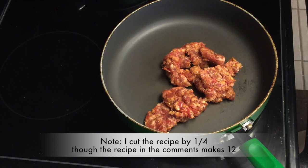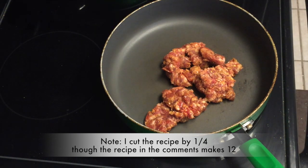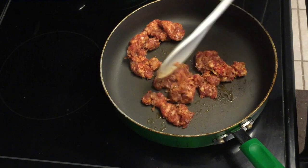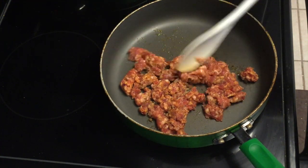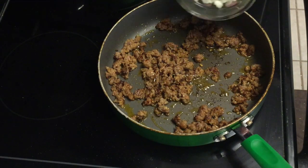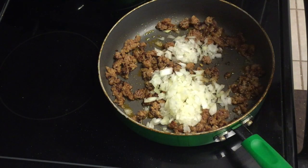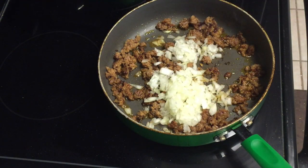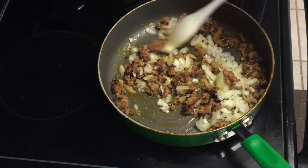The first thing we want to do is add our Italian sausage to a skillet over medium-high heat. Give it a nice browning — make sure there's no pink left in it, and chop it as fine as we possibly can. At this point we'll add our onions directly into the meat and sauté those until they become translucent.